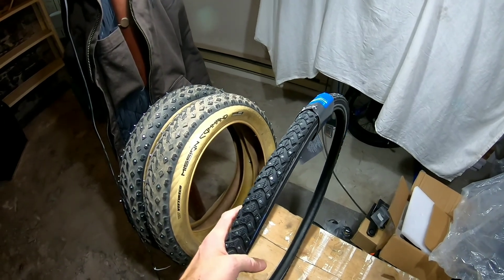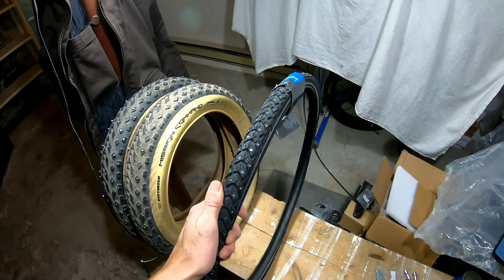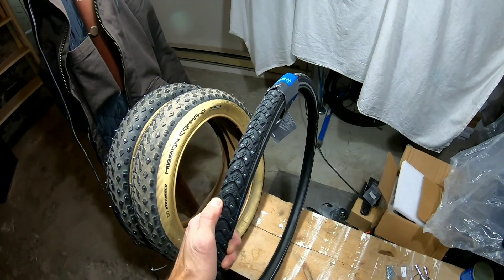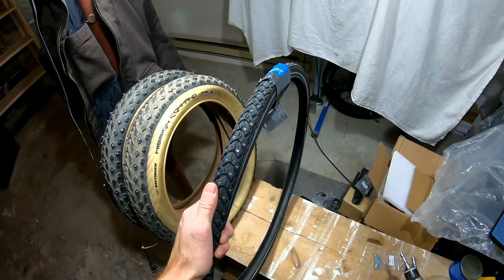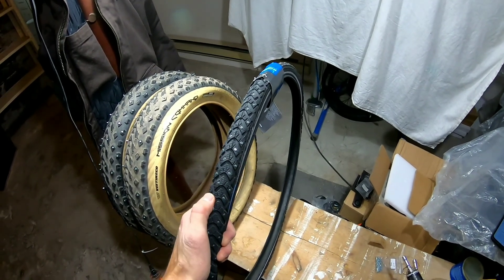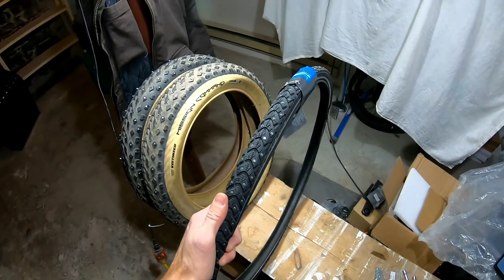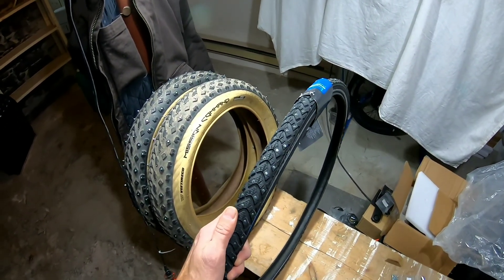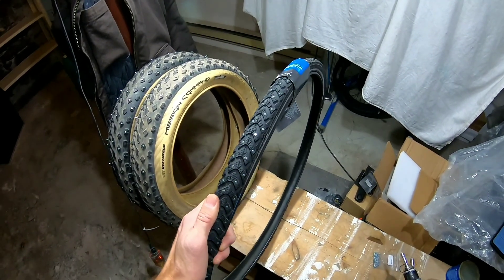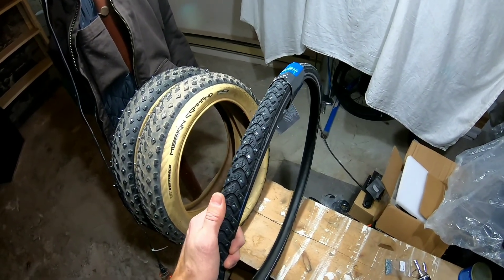I just want to talk about studded tires for a bit — specifically about 20 by 4 inch fat tire wheels that can be studded. Specifically for bikes like Coast Cycles, Super 73, or Fatty Cycle. Their Monster Mid-Drive has a studded tire option, but you need to contact them about that. I'm going to show you what I do in the winter for my fat tire bikes and talk about why to do it this way and where it applies.